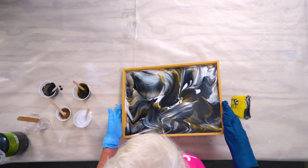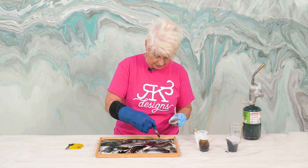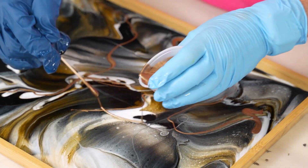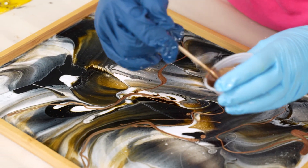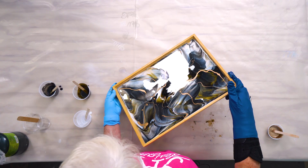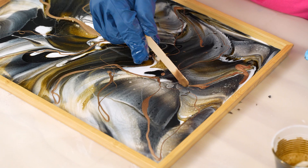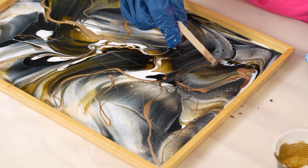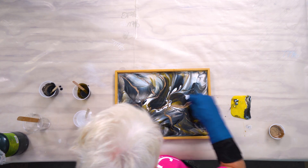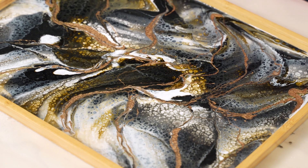I really like this pattern, so now we're going to come in with some accents. This is our bronze passion — just kind of lay those out very randomly. This is definitely a step you can leave out if you didn't want to add any accent. Again, I'm going to tilt. If you want it to meld a little more, just take your stick and meld it. Then I like to come in and hit it with just a little bit of isopropyl alcohol. We'll let that dry.